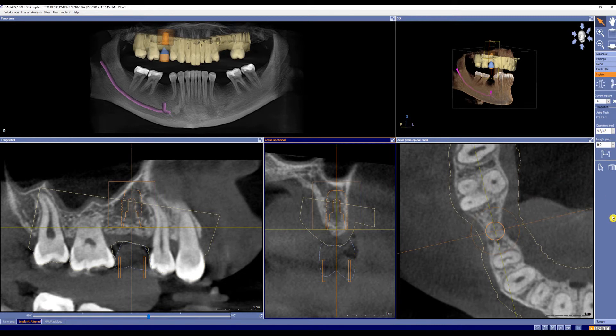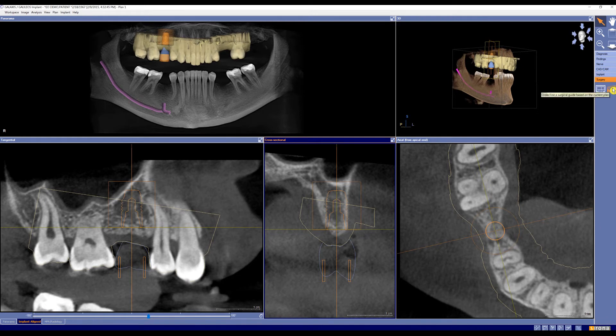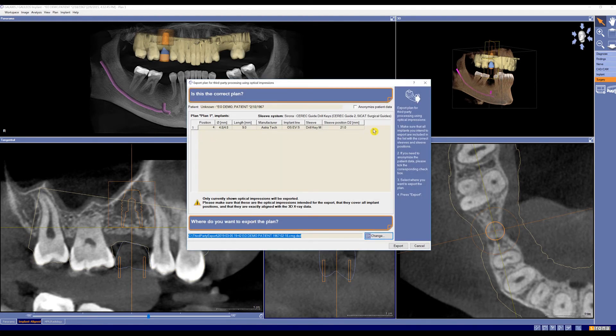From here, I can now go to our surgery tab in the bottom right-hand corner, click surgical guide, and as you can see, a new option has appeared — that's export for third party processing, which will go back into our CEREC acquisition unit to mill a CEREC Guide 2. I can click here, and you'll notice all the information that we've already planned appears. I can pick a folder that is on my server so it can be easily accessed by my CEREC unit, and click export.